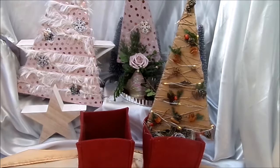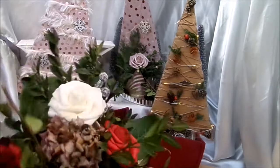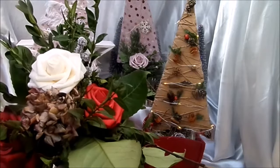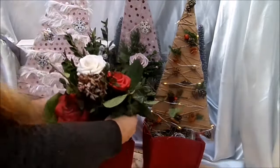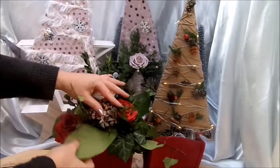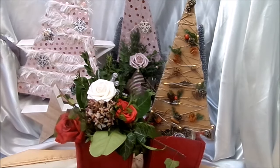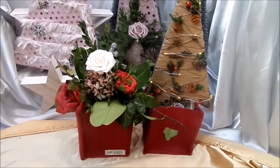Man kann auch einfach Blumen rein tun. Dann kommt noch eine Vase hinein, oder man nimmt künstliche Blumen mit dazu. Schnell gemacht, simpel gemacht – und man kann vieles damit machen.